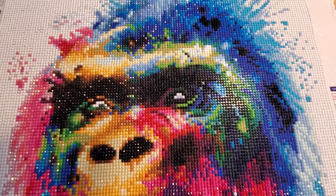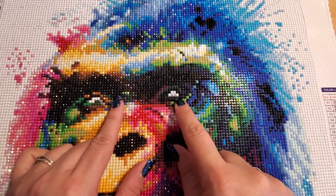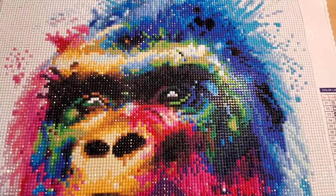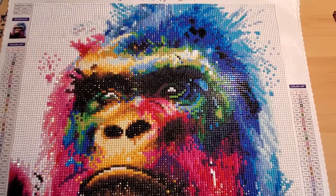Do you see what I did with his eyes? I just put a couple of rhinestones — just a couple, nothing too flashy or anything like that. This piece was really easy to work on.